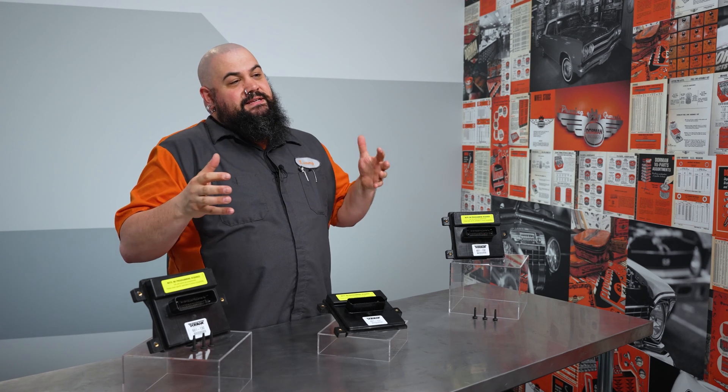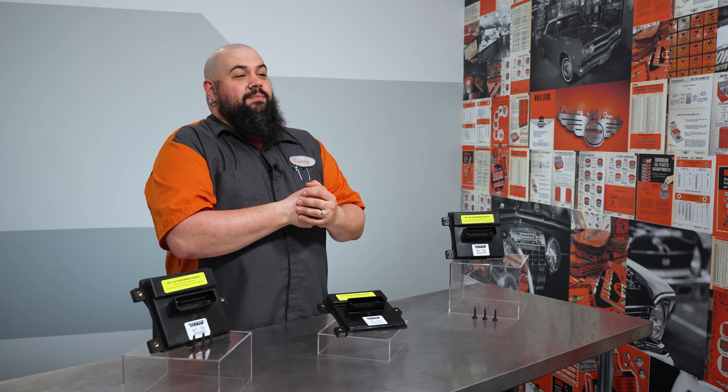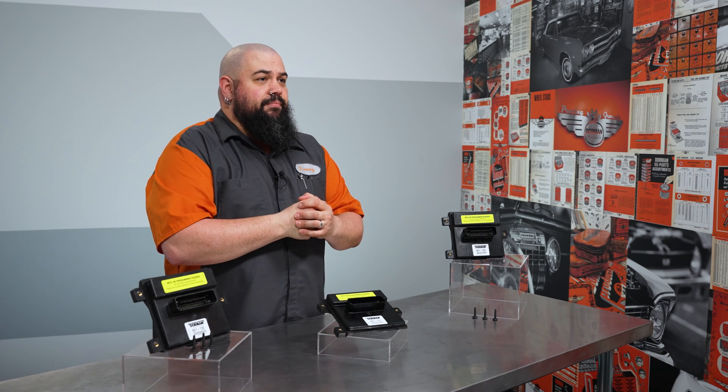The control module receives a signal from the ECM, controls the voltage applied to the fuel pump in the tank, which generates the necessary pressure — or it fails to, in the case of a module that's given up the ghost.